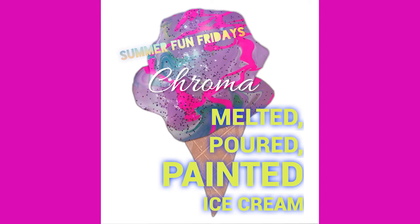Welcome to Summer Fun Fridays with melted, poured, painted ice cream.